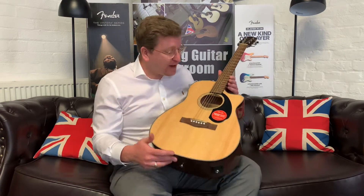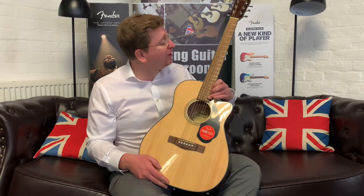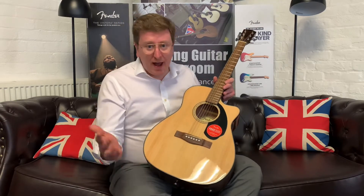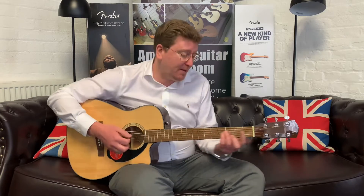It's an all-rounder — very comfortable — and the cutaway means you can go up to the dusty end of the fingerboard. It's got a walnut fingerboard and a walnut bridge as well. Tone and playability — that's what you're looking for at this price point. You want something that's going to help you learn how to play guitar. The build quality is great, the tone is brilliant. Even playing simple bar chords, let me play a bar chord traditionally.